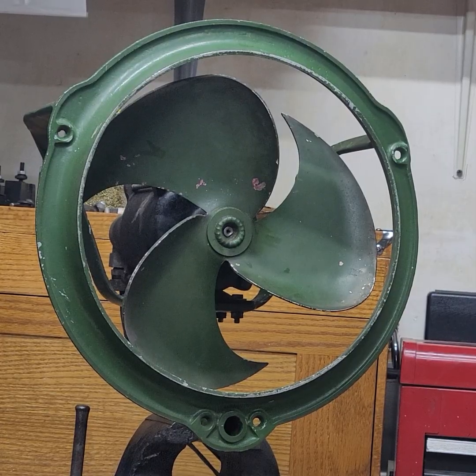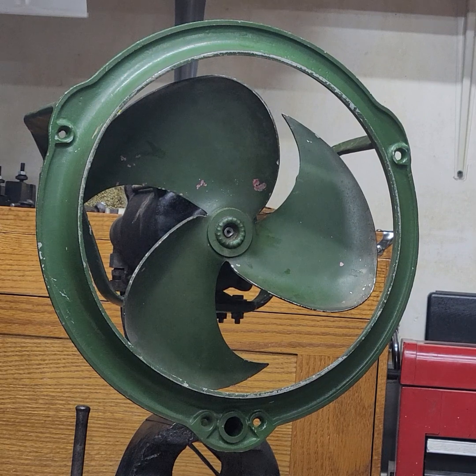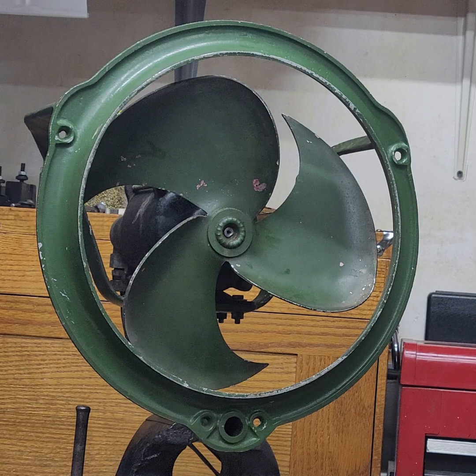I'm going to do one last run from this side, but I have the fan tilted to the side a little bit, so I shouldn't hear as much wind noise — just hear more of what the fan sounds like. So here we go.